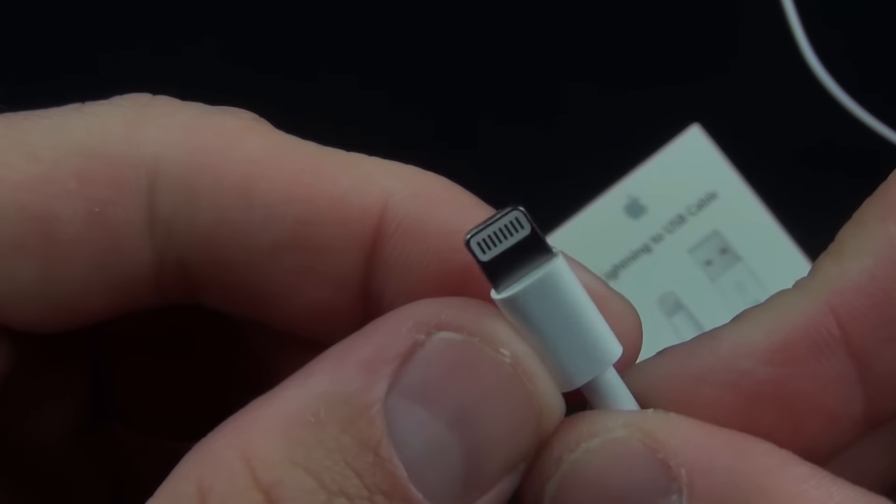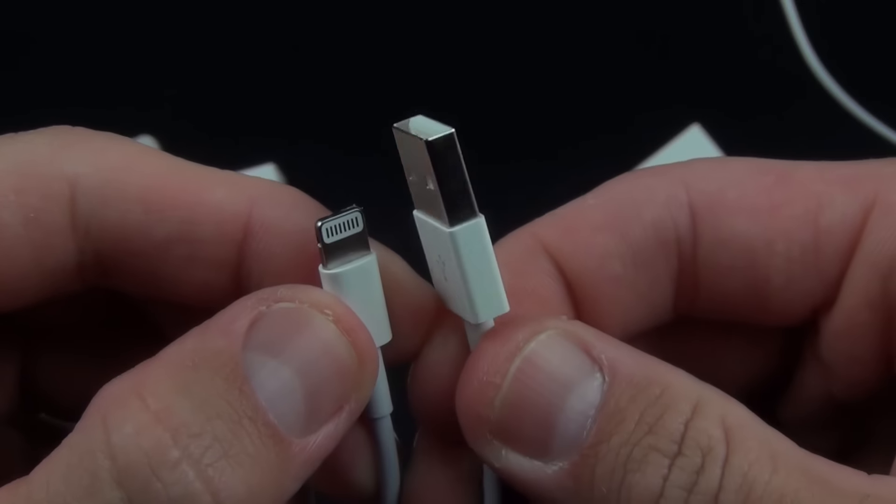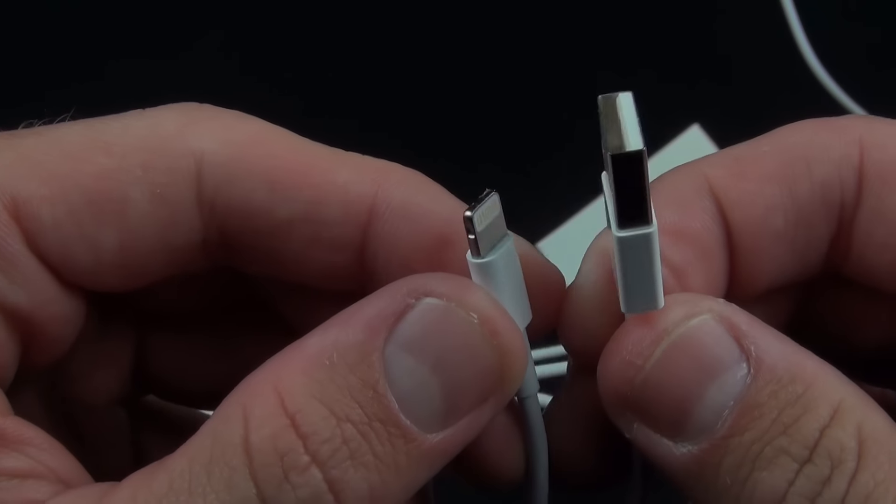There is our new cable and it is very tiny — that is a very tiny connector, it even seems to dwarf the micro USB connector. And of course we still have our standard USB connector, which is USB 2.0; it doesn't support USB 3.0.